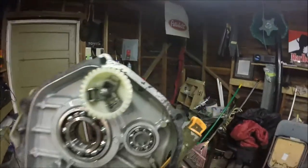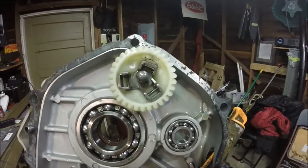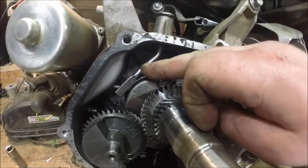Got this case off. Right there is the governor wheel — or governor gear, I guess you call it. What you've got to do is take that out, and also remove this governor arm right here.